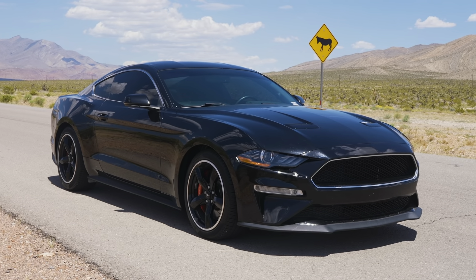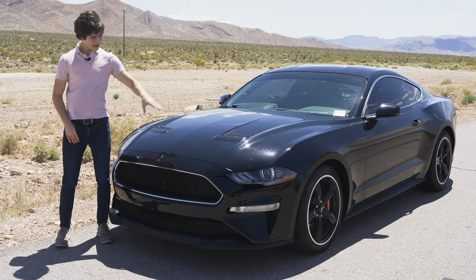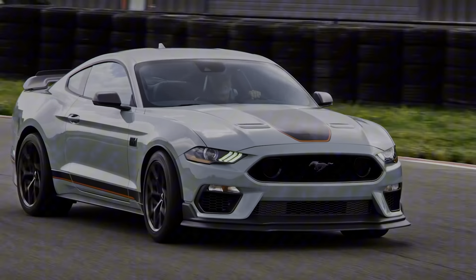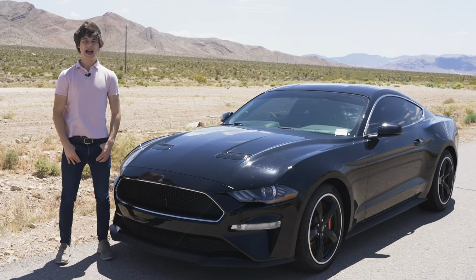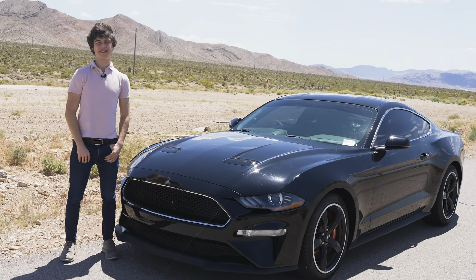This is a 2019 Mustang Bullitt. If you guys remember, the Bullitt was the special Mustang before the Mustang Mach 1 came out, and today I'm going to be bringing you a review about why you should buy this one over a current Mustang.